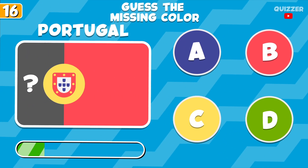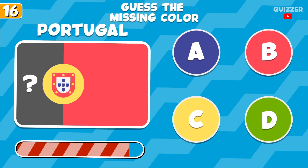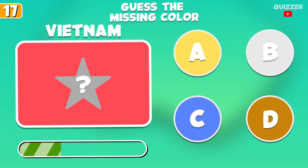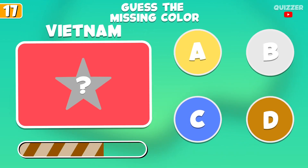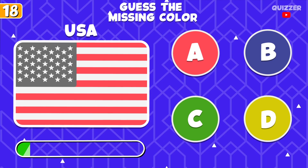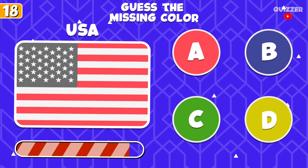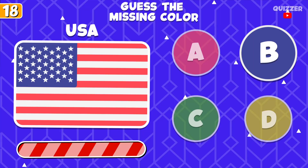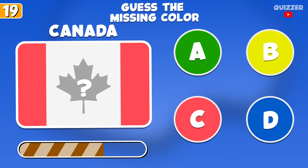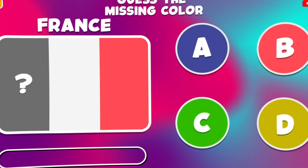Guess this color. What color is it? Try to guess this color. What is this color?